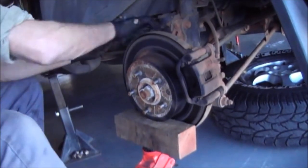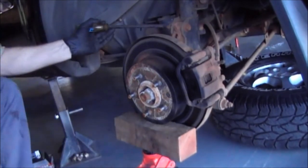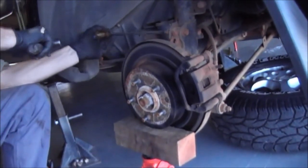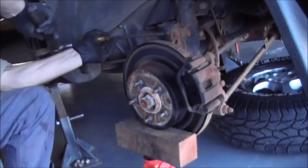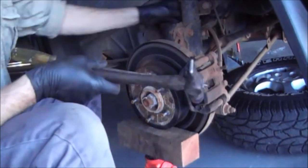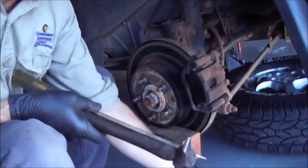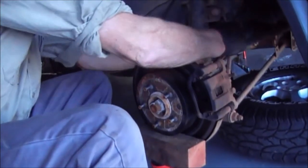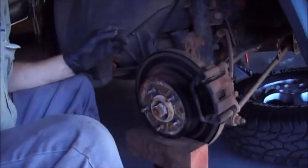I'm going to get the clip out here to drop the brake line out a bit more and give it some play. That clips out — don't lose it. Put the brake line out, that's out — easy.